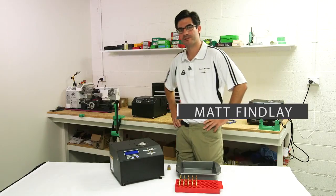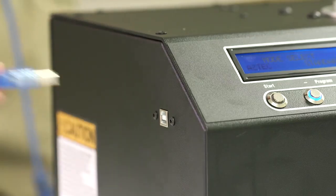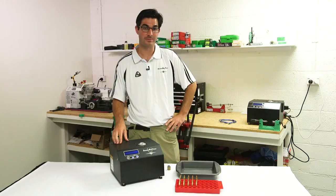When we originally designed our annealer over two years ago, we incorporated a USB interface just in case we needed to update the machine in the future. Since we released the machine we never really had a need to update the software — until now.